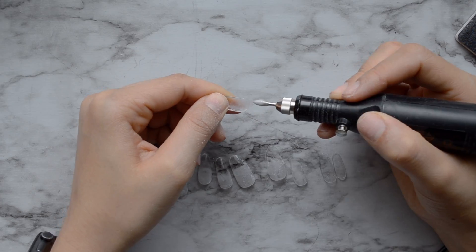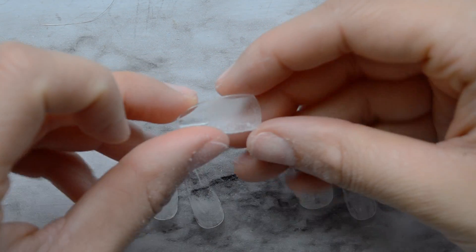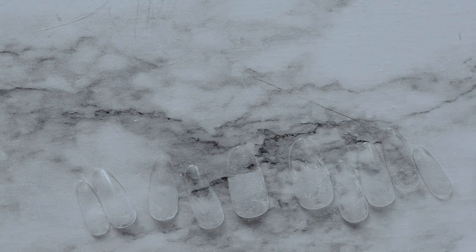I'm only filing the part of the nail that's going to lay on the nail bed — I'm not going to file the entire thing. I'm just showing you the difference: where I filed, it's very rough, and you can see that the tips are really shiny.